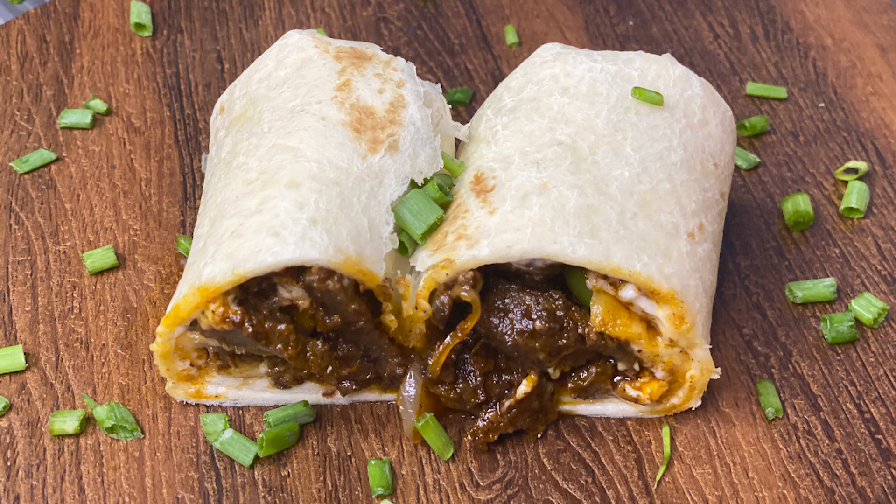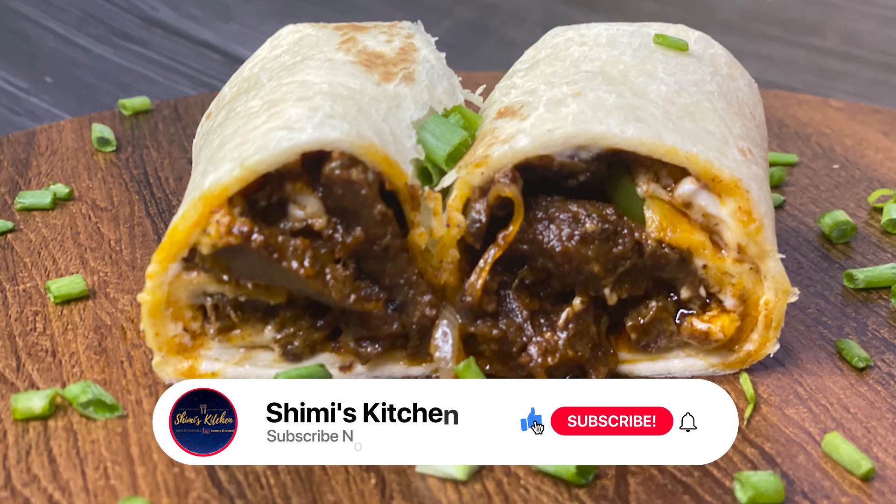Snap a pic and tag us on our Instagram page, shimmies.kitchen. Don't forget to subscribe to our channel, and when you do, click that little bell icon. See you with more such amazing recipes — stay tuned and stay safe, have a nice day!